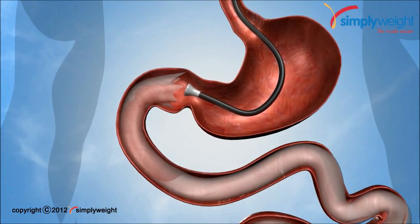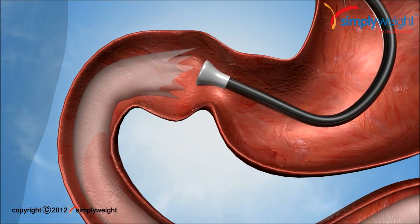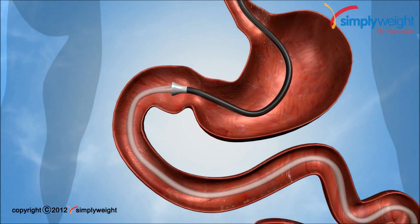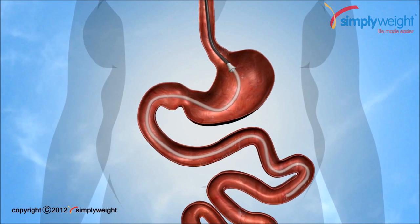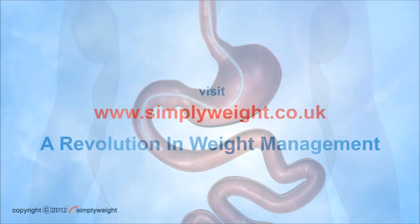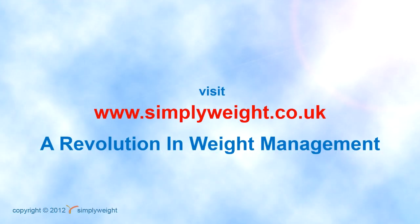This procedure will help you lose weight only if you are supported by a specialist team. For more information, please visit the Simply Weight website and go to the surgery section.